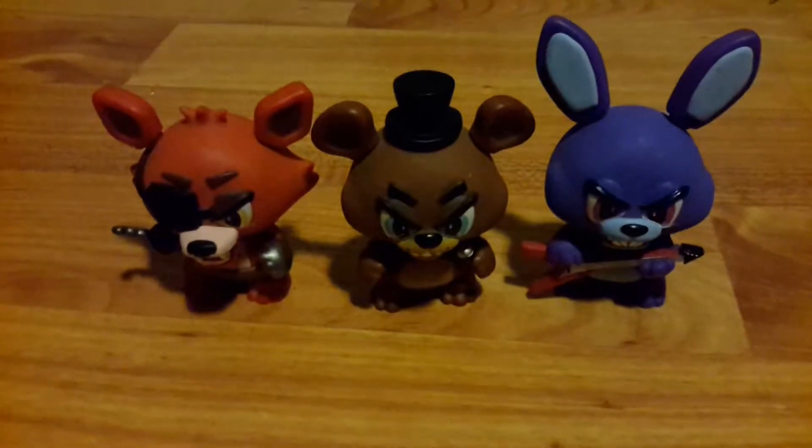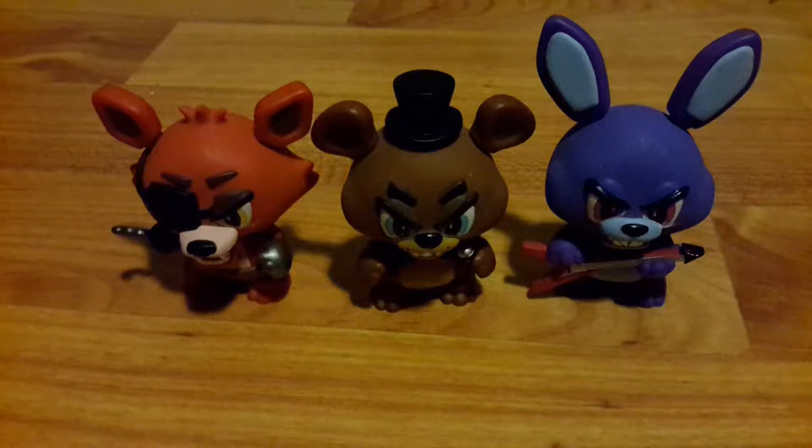What's up everybody, ZigZagOSwag here back with another video. Today we're going to be reviewing some Five Nights at Freddy's Mystery Minis. I saw the Five Nights at Freddy's iPopper video that got a bunch of views, so I thought I'd go ahead and make another FNAF video. If you're a FNAF fan, go ahead and drop a like and comment what your favorite character is.